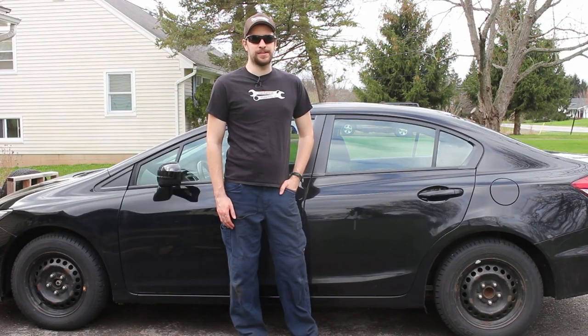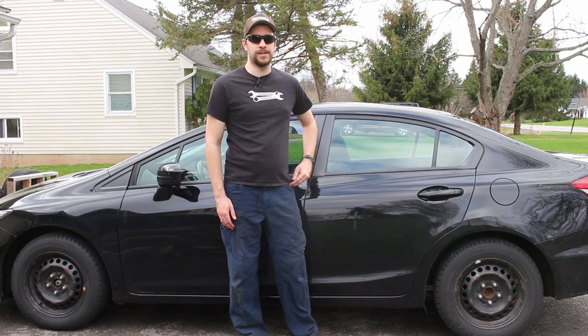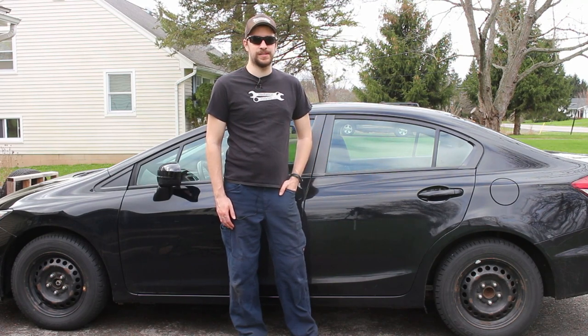Hey everybody, this is Dan from Mechanical Malarkey. Today I'm going to show you how to remove the front and rear interior door panels on a 2012-2015 Honda Civic.